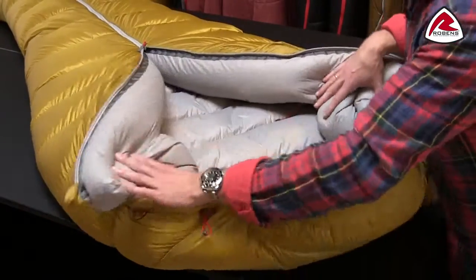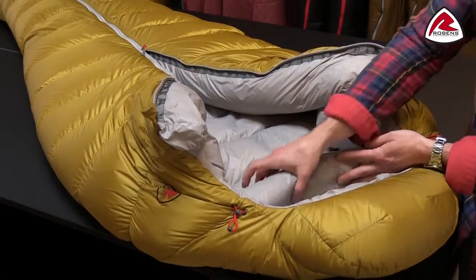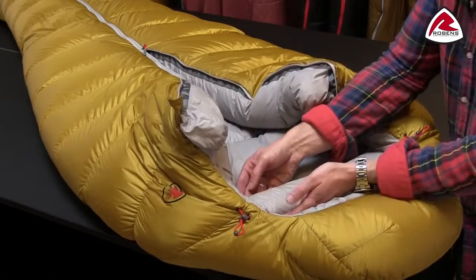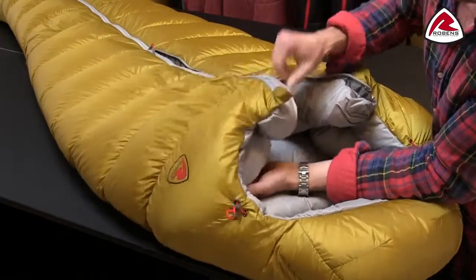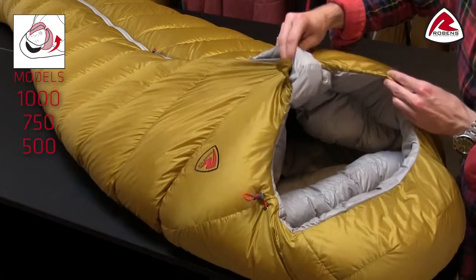Beside that you'll find a very effective thermal collar here, also filled with a lot of down and stitched in two points, so again you will have no cold spots around the stitching. You might notice that it's quite well contoured, so this bigger area here will totally seal the area around your shoulders and make sure there'll be no heat loss there.